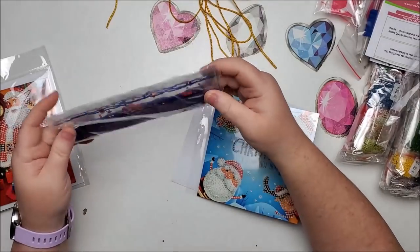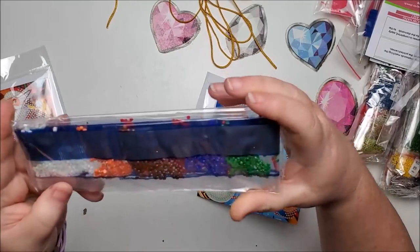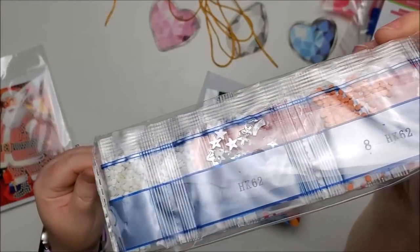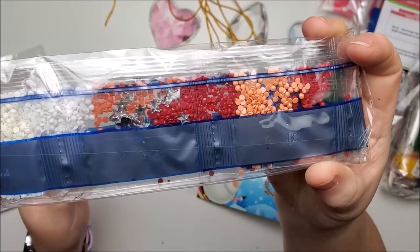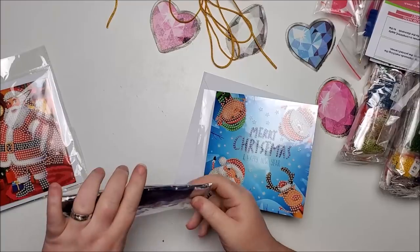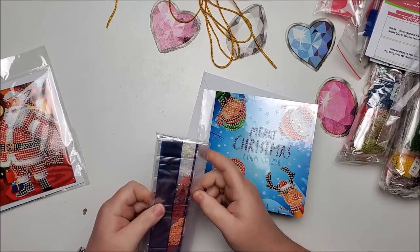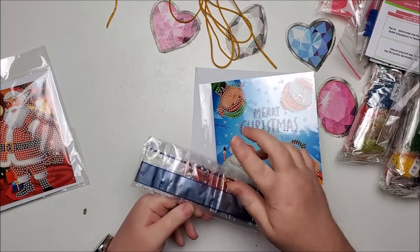The shapes include just regular round drills and then a star shape. Some of them don't look like they made the shape very well — they've got a lot of excess plastic on them, so I might have to use some clippers to trim them.